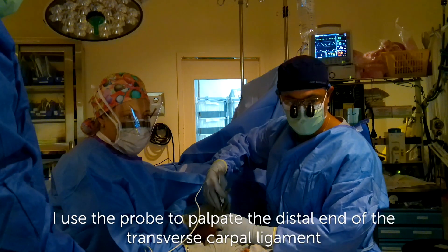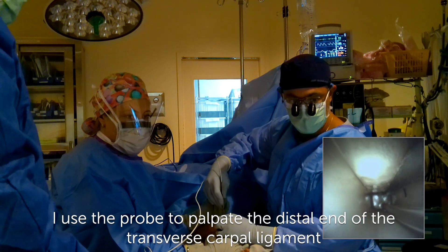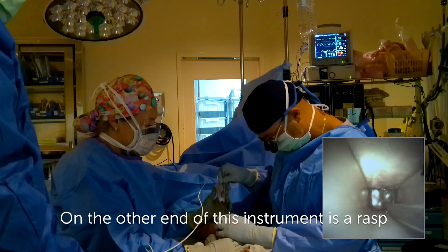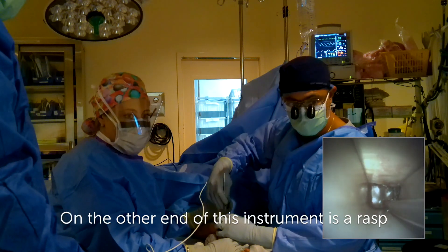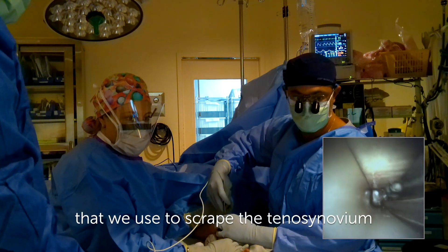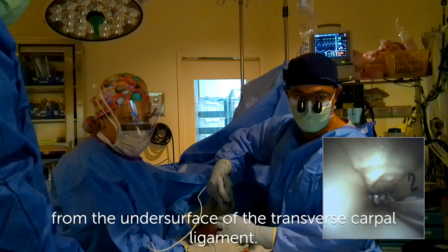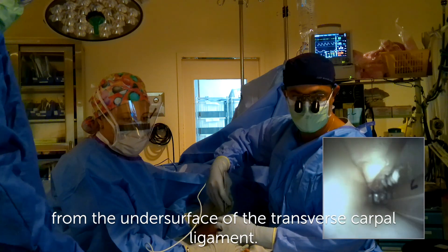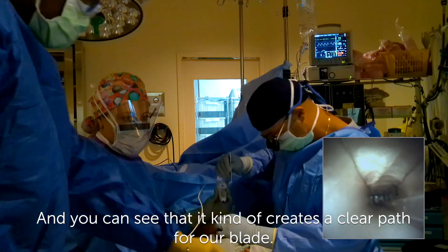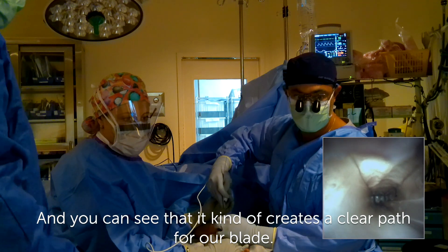I use the probe to palpate the distal end of the transverse carpal ligament, so you can clearly see it there. On the other end of this instrument is a rasp that we use to scrape the tenosynovium from the undersurface of the transverse carpal ligament. And you can see that it creates a clear path for our blade.